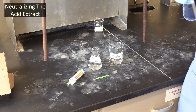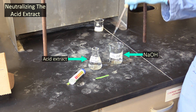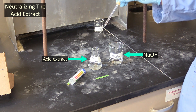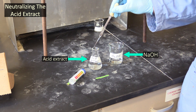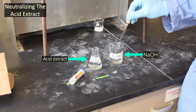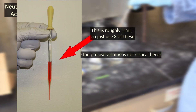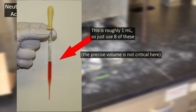After the ether in your organic extract has finished evaporating, it will be time to neutralize your acid and base extracts. Neutralize your acid extract by adding about 8 milliliters of sodium hydroxide solution to it. Since the precise quantity isn't terribly important, you don't have to use a graduated cylinder — a Pasteur pipette dispenses about a milliliter with each use, so just give your extract 8 squirts of solution.